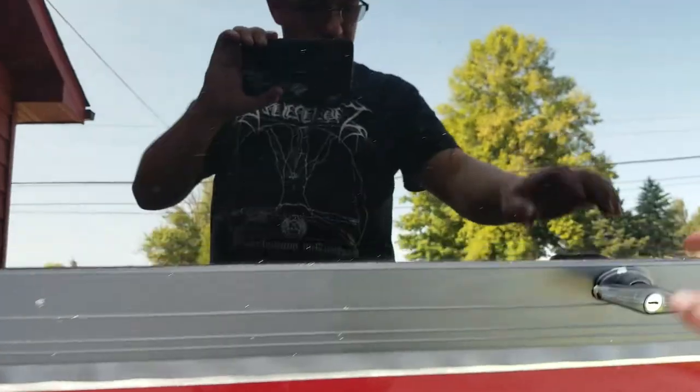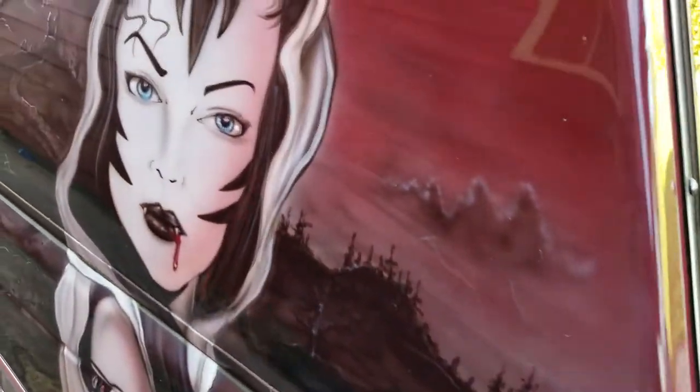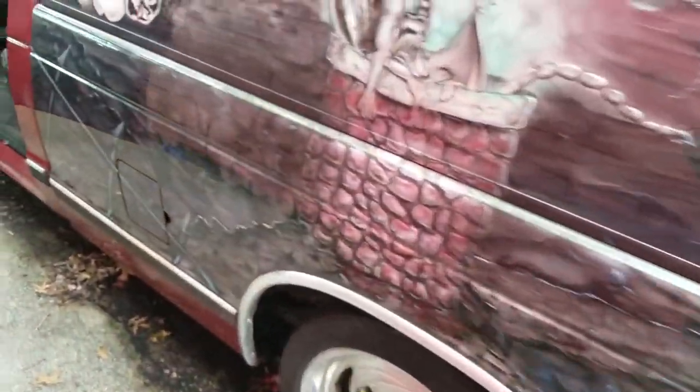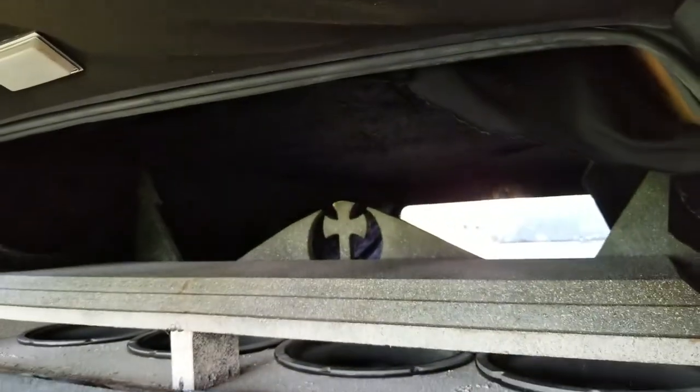Still not had any luck getting the locksmith here — just kind of giving us the run around. I think I'm going to have to take matters into my own hands on that. But the problem is I just tried to climb through the front of there to get back in there.